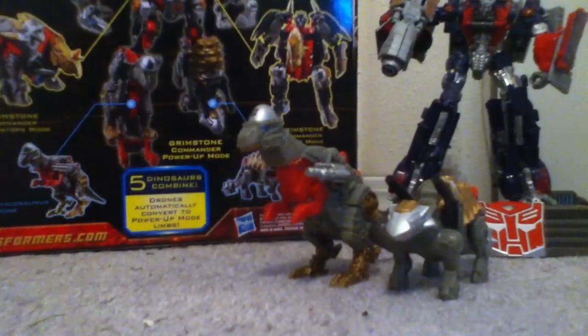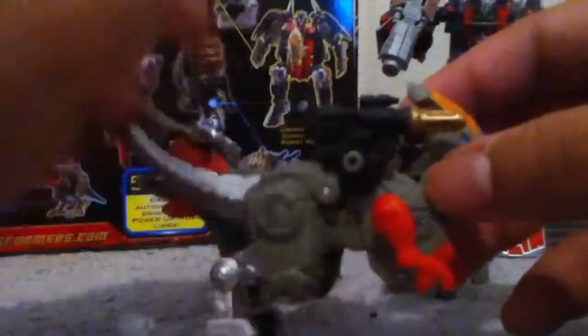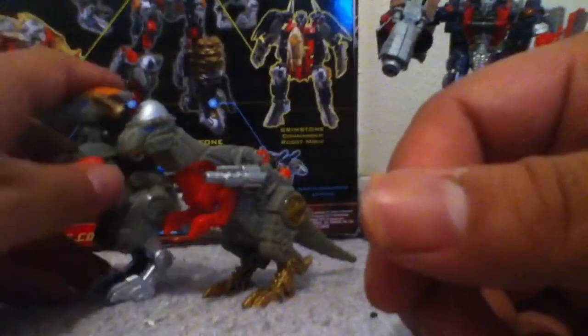This is probably the hardest name to say — Parasaurolophus, or whatever. These names are pretty crazy. It's kind of like the duck dinosaur — I call it the duck dinosaur. The only articulation is his hands, that's it. It's got a silver tail, silver feet and legs, an Autobot symbol, orange on his back, and some nice black blasters with gold tips. I always like blue eyes on my Transformers, especially the Autobots — that way you know they're the good guys, though sometimes the Decepticons have blue eyes too.